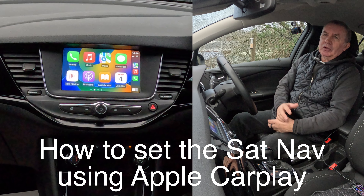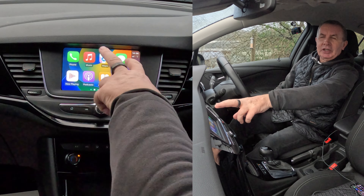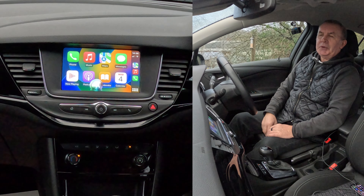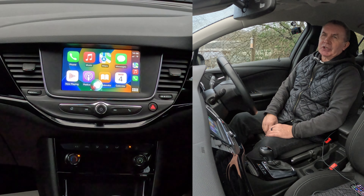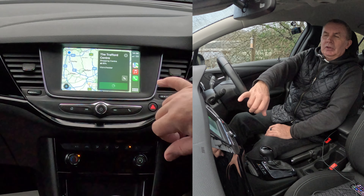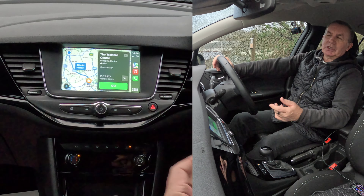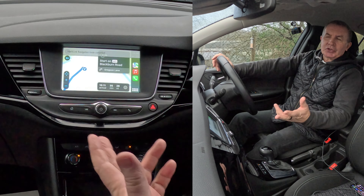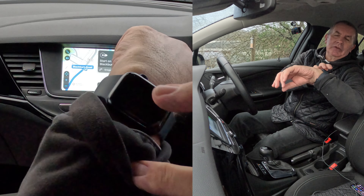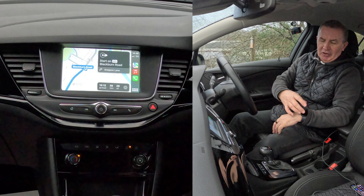So you're driving along the road and you want to navigate somewhere - you want to set your sat nav. You're on the motorway, you can't pull over to the hard shoulder to do it. All you need to do is use voice activation. 'Take me to the Trafford Centre, Manchester.' You'll see 'Go' comes up on screen, but you don't have to do anything - if your hands are firmly on the steering wheel it will proceed automatically. It also gives you directions on your iPhone and on your Apple Watch.